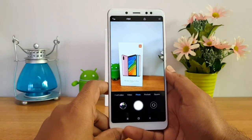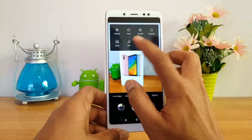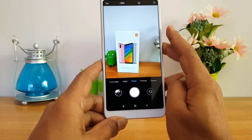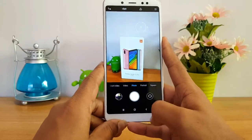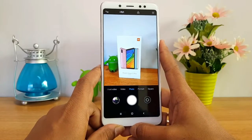Camera performance will be tested. The selfie camera and rear camera samples are being prepared. Camera samples will be shown, so stay tuned for that.